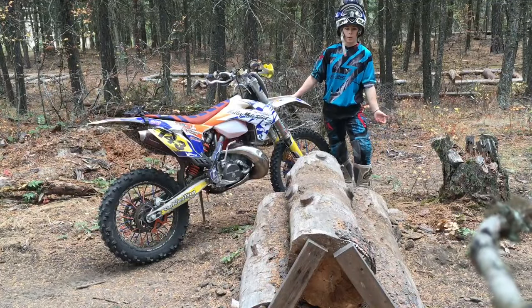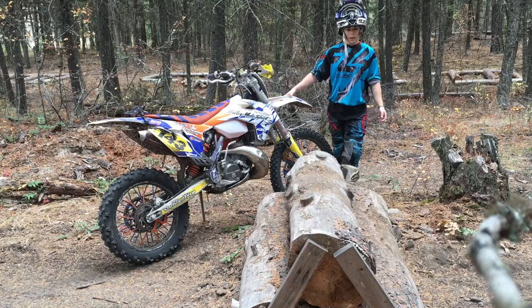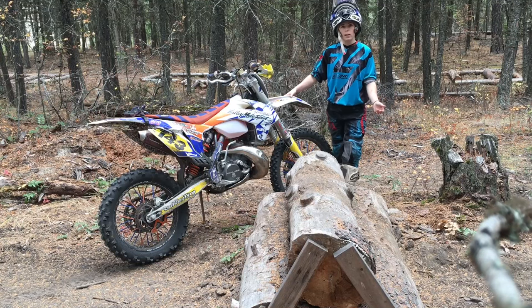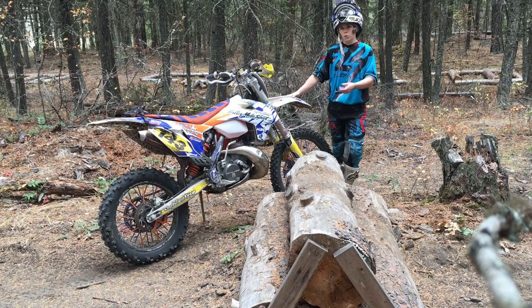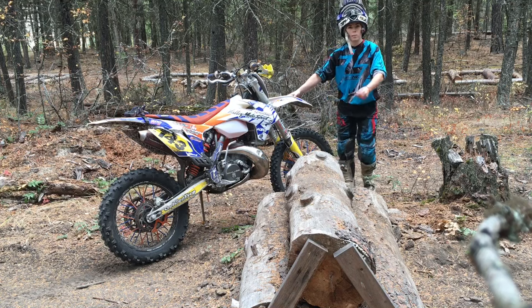Here we have your basic log pyramid. The key to something like this is plenty of momentum and body placement on the bike. I'm going to show you what happens when I'm leaning too far forward, and then again I'll show you what happens when I put my weight back on the bike.